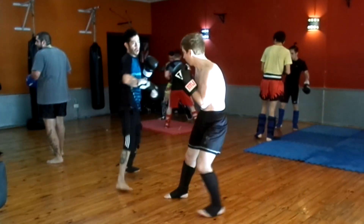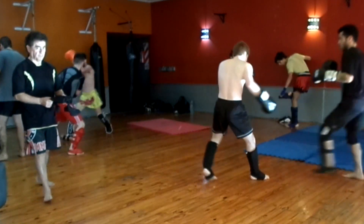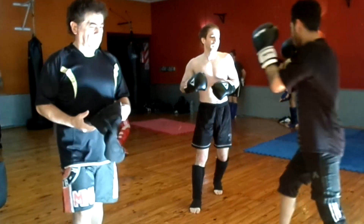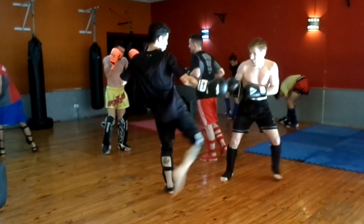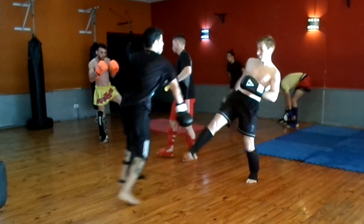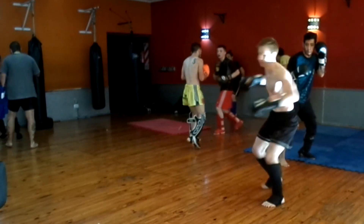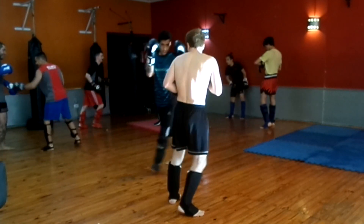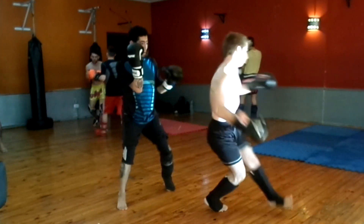It doesn't look like it, but we go pretty hard. We have similar physique and weight, so with this guy we tend to dish it out pretty hard. We're never going with the intention of hurting each other, but we do moderately hard to hard power, and it's really fun. It's always fun to be able to take punishment and keep going, as long as you don't hurt each other, of course.